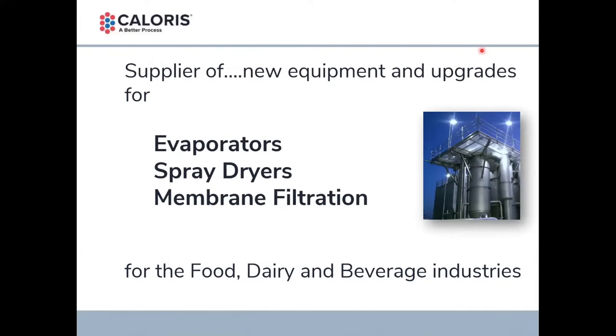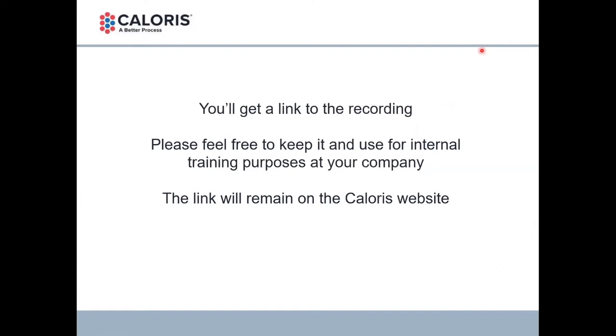A quick commercial — we'll be very brief. For anyone who doesn't know Caloris, our business is the supply of new equipment and upgrades for evaporators, spray dryers, and membrane filtration for the food, dairy, and beverage industries. You'll get a link to the recording. Please feel free to use it. If you see some value in what we're saying here today, it's useful to you or your company — for training purposes or just to banter around ideas — please consider this our verbal permission. The recording is going to be on the Caloris website.